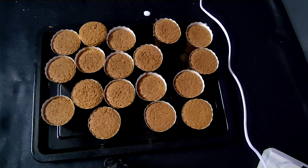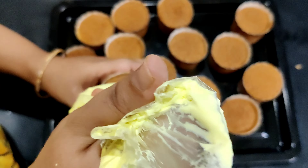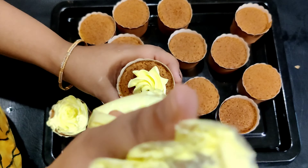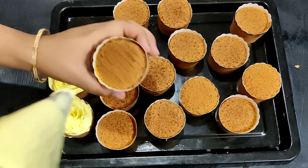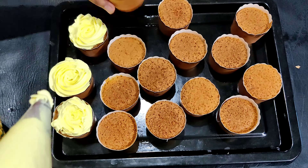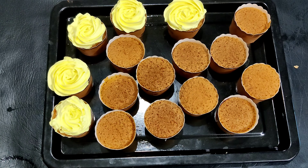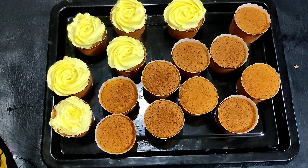We will cook the oven for fluffy cupcakes with frosting and a piping bag. This is a simple recipe. See you in the next video. Bye!